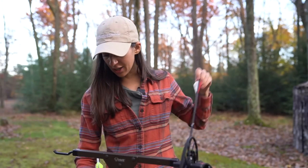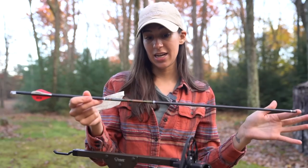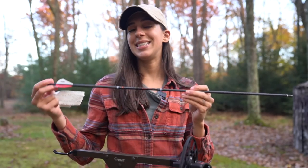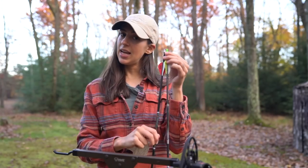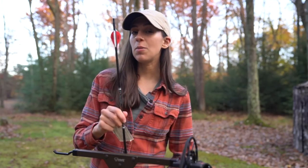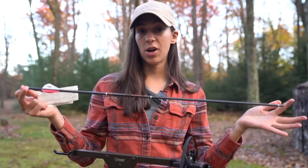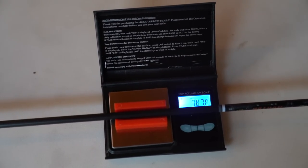The lighter of the two is the Trophy Hunter by Guide Gear. It is a 400 spine arrow — the GPI is not on the shaft but I'll put it on the screen. This arrow is slightly longer in length than my Axis arrow and I have a lighted knock on the end, so it's a little bit heavier overall than what it will be when I'm actually hunting with it. This specific arrow has an overall weight of 387 grains.